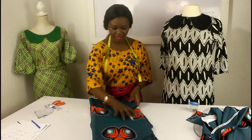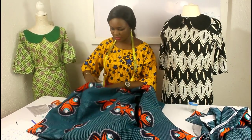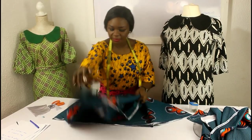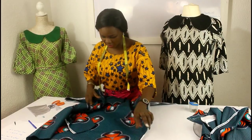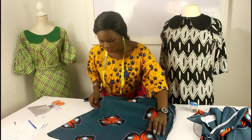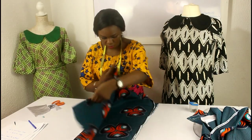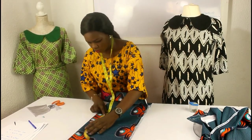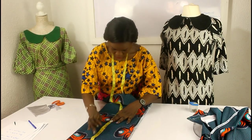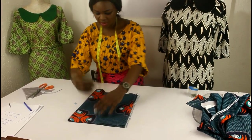I'm going to cut 15 inches for the length first. Going back to my fabric, we've cut some parts already, I just have the remaining parts left. I measure 15 inches and cut it. This is the length of the sleeve.